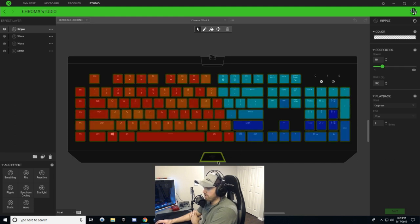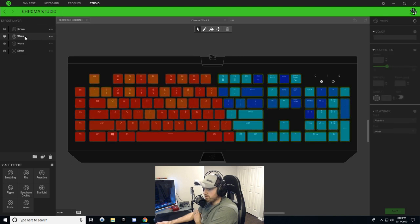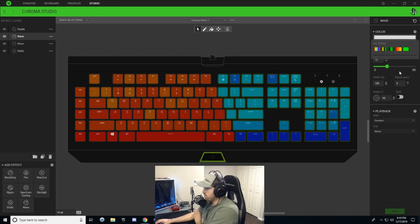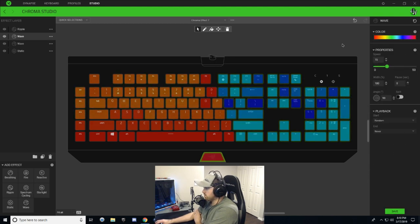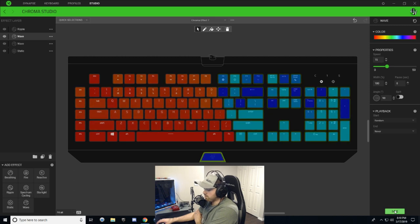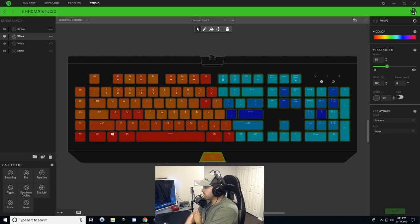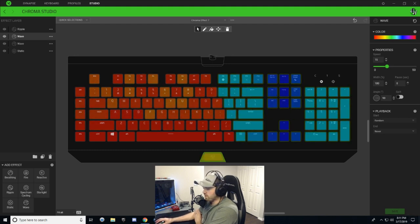Last but not least, we can't neglect our Razer logo. Select the Razer logo, then select the wave layer you made recently — click on the Razer logo, go to the gradient, and choose a multi-pattern. Just leave it stock like that and hit save. Now the Razer logo is multiple colors, which is exactly how they have it in the reference video.